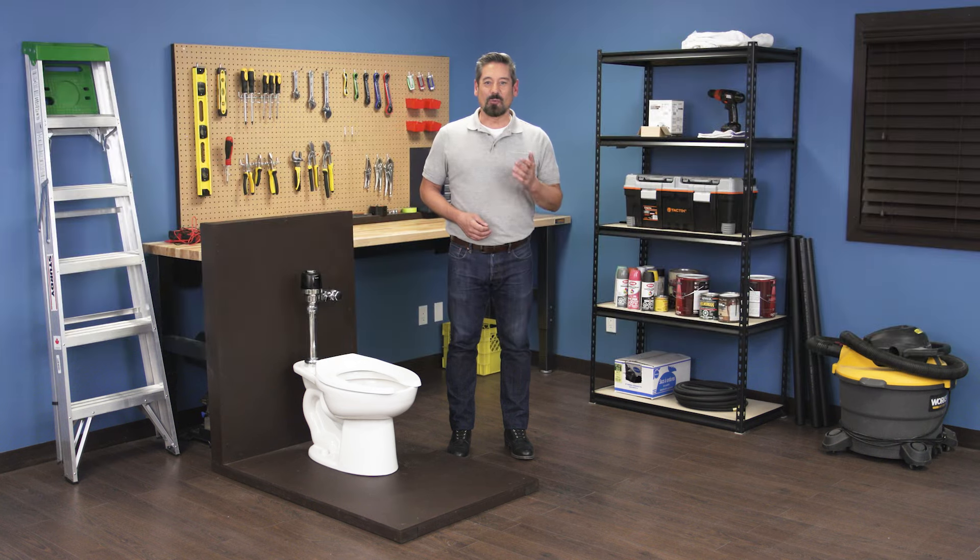Hi, I'm Vance, and welcome back to Repair and Replace. In this episode, I'll show you how to troubleshoot some common problems in a Sloan Optima, Solis, or Ecos flushometer.